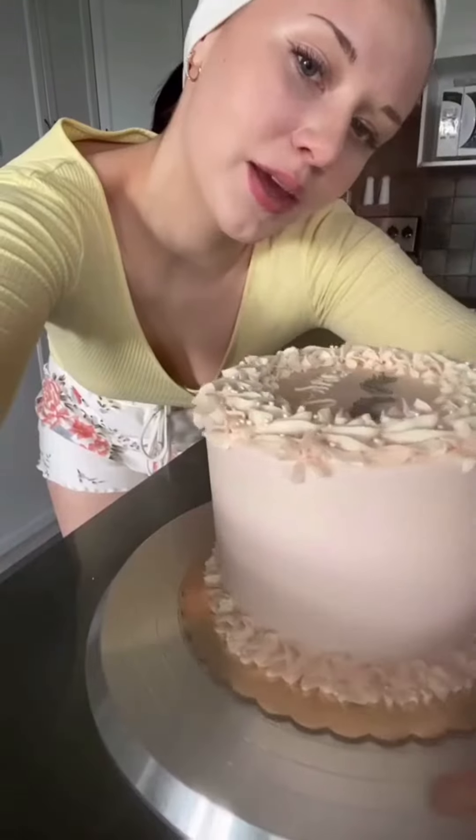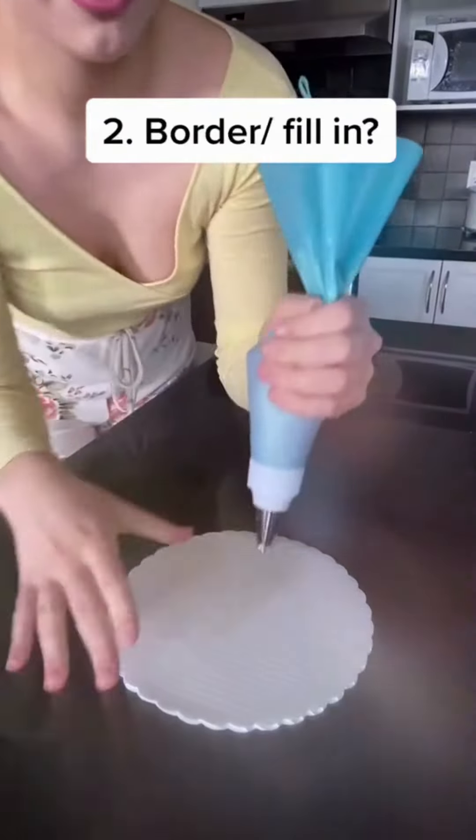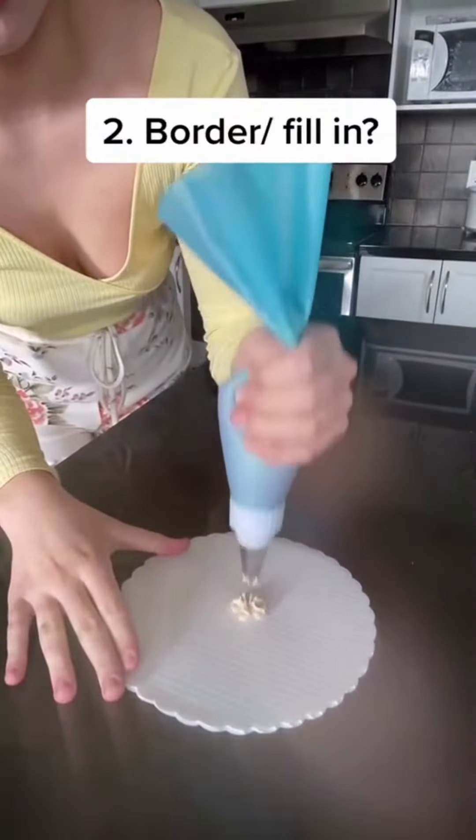Number two — I don't think this has a name, it's just what I use to do my borders. See that? All Wilton 1M. Quite literally, just take it and pipe down and pull off. Like that. It makes a lovely border, and it's even good for just filling in little extra spaces.